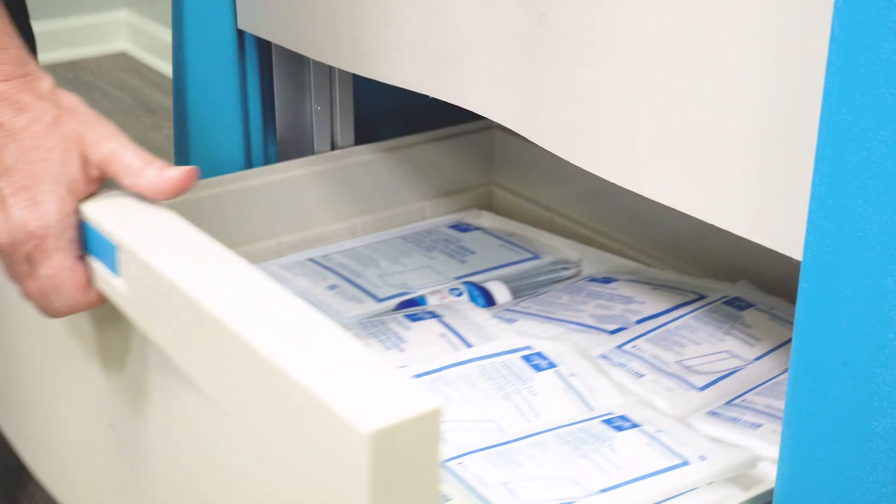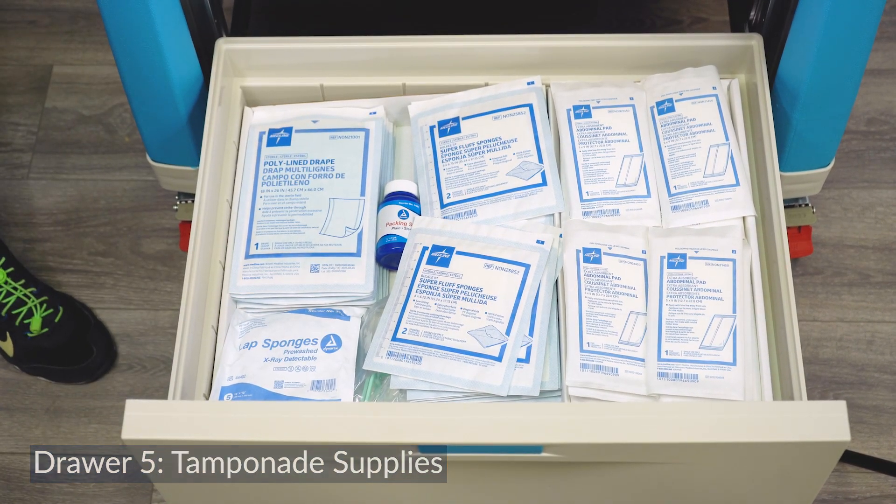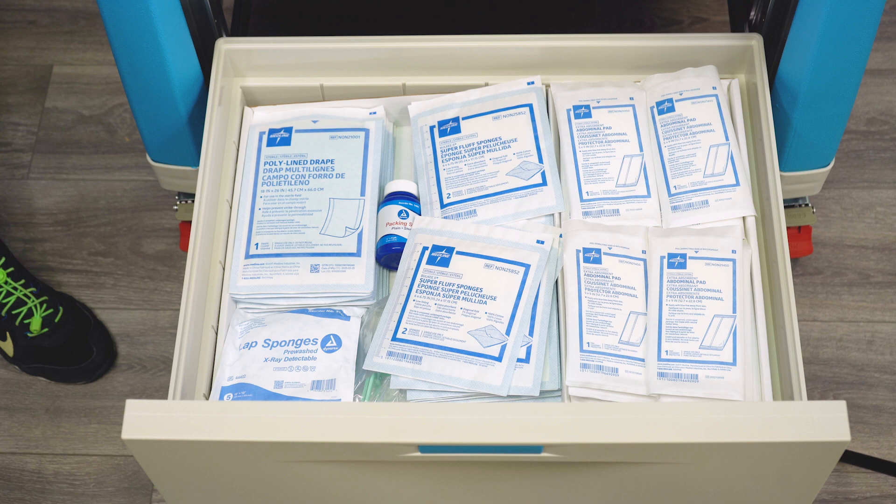The bottom drawer has tamponade supplies to control bleeding from the uterus. A variety of gauze sponges, ABD pads and wound packing strips are included.